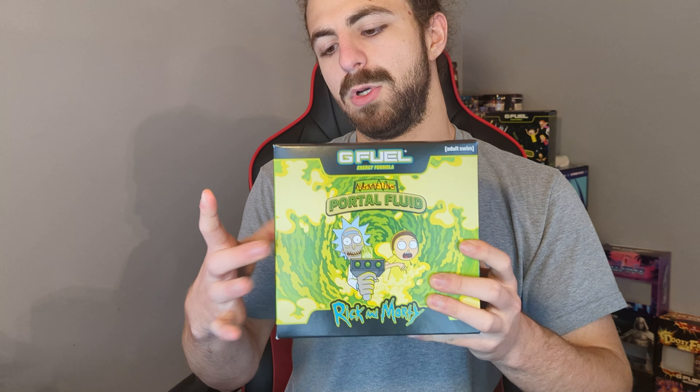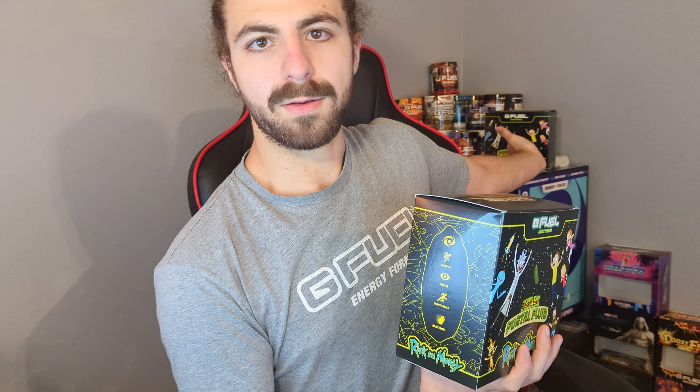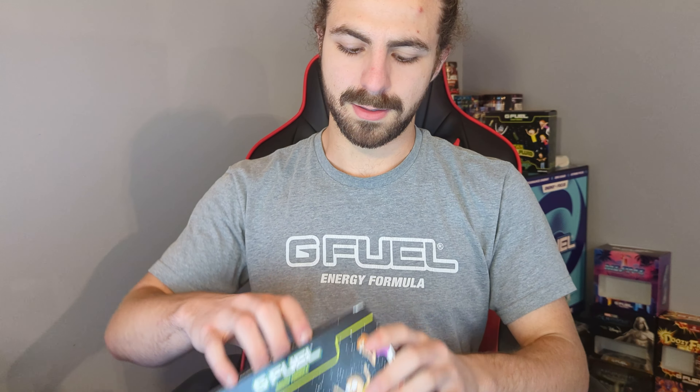The cool thing about these new boxes is you can choose which art side faces out. If you like one side more, you can flip it around. So yeah, let's get into this box.